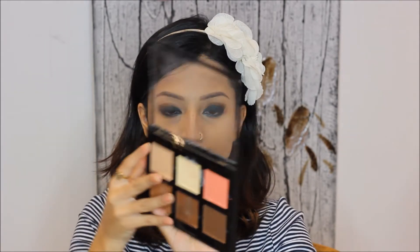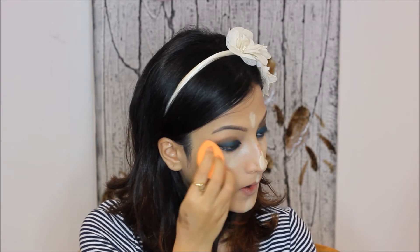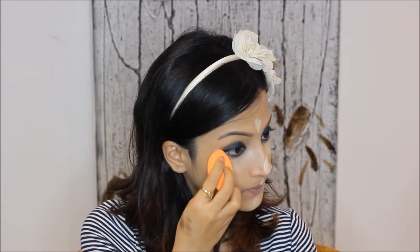Now I'll highlight my under-eye area using the Anastasia Beverly Hills palette — I'm using the shade Banana. I'll apply it under my eyes, on the forehead, nose bridge, cupid's bow, and chin dip. Now blend it using a blender — I'm using the one from Real Techniques. Whenever you're doing a smokey eye look, it's important that you conceal and highlight your under eyes really well.